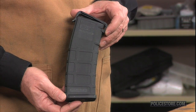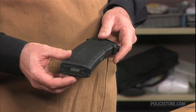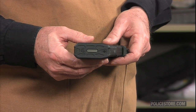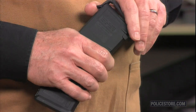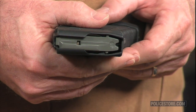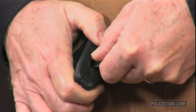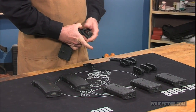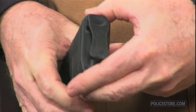With millions of military, law enforcement, and commercial users, PMAGs have become the standard for magazine reliability and durability. The Magpul PMAG Ranger Plate is a floor plate replacement for the 5.56x45 PMAG that incorporates an integral loop similar to the original Magpul USGI Ranger.